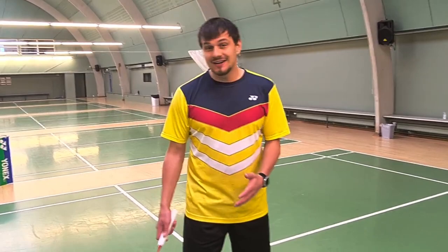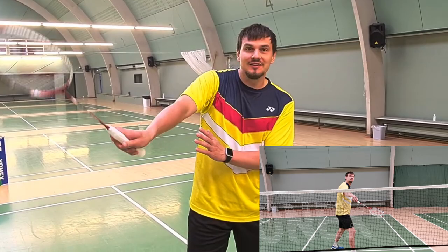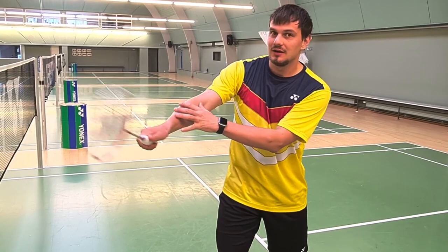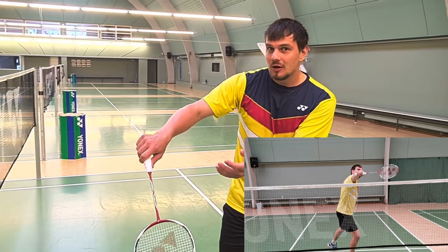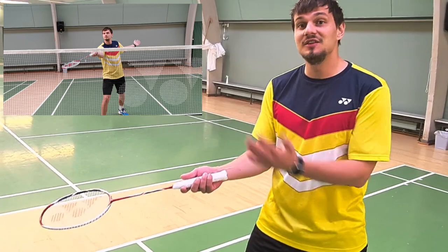In the short backhand it's very obvious that you have to create the energy from the rotation in the underarm instead of your wrist. The wrist here will create a very weird feeling, but with this rotation you create a small movement which will increase your speed very much. In the forehand it's totally the same, but you will just do a rotation the other way.